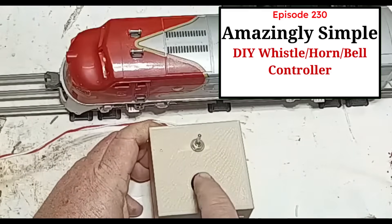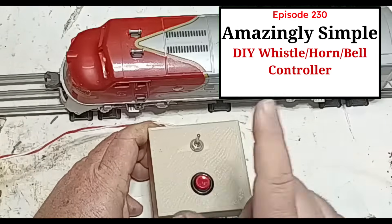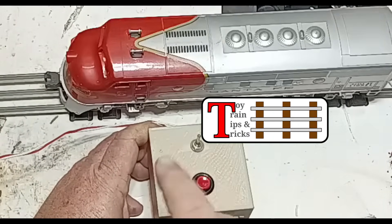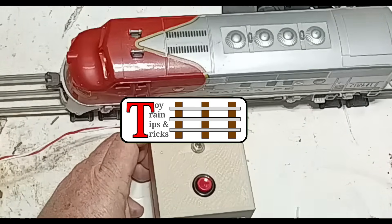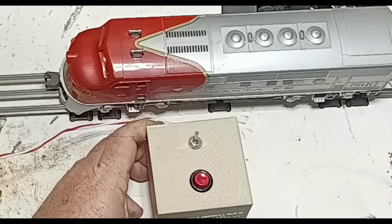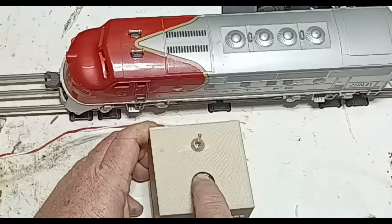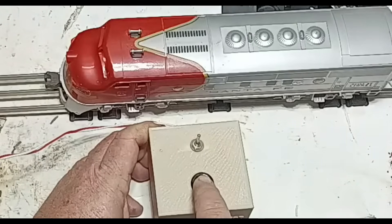Hello again, this is Mike with another episode of Toy Train Tips and Tricks, and today we're diving into a deceptively simple project: building the easiest Lionel whistle, bell, and horn controller ever.